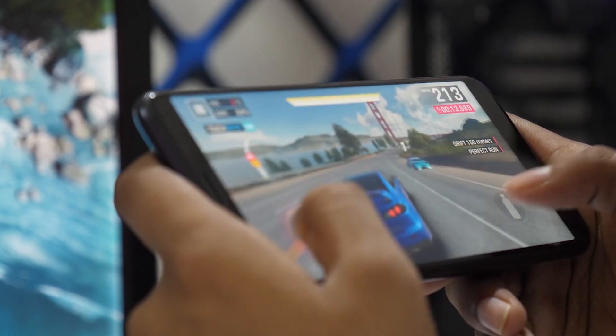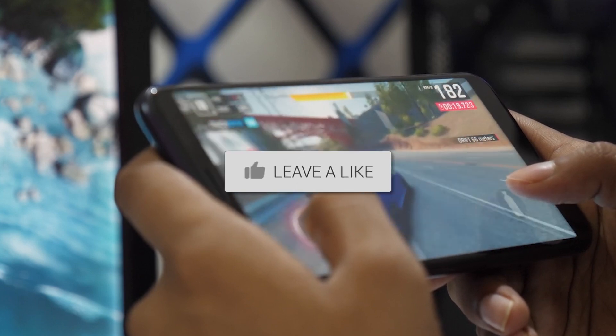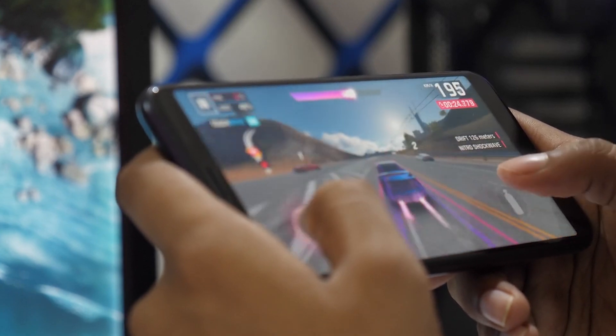It's a simple, effective way to enjoy your phone's content on a bigger screen. If this video helped you out, be sure to give it a thumbs up, and don't forget to subscribe for more tech tips and how-to guides. Thanks for watching, and I'll see you in the next video.